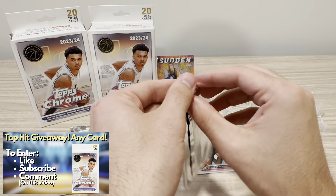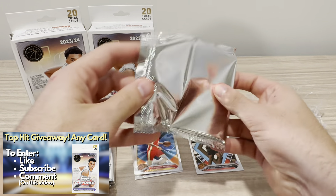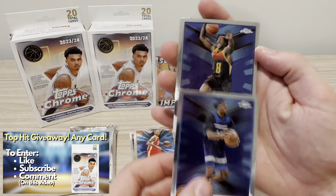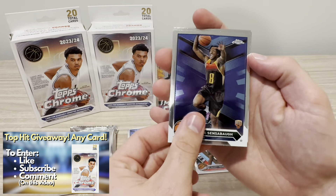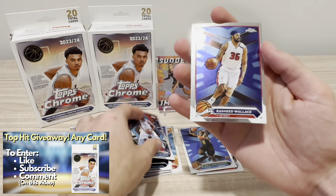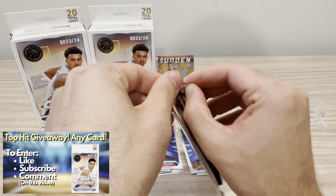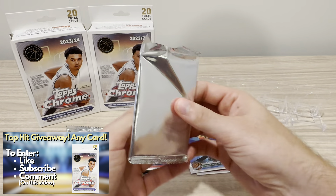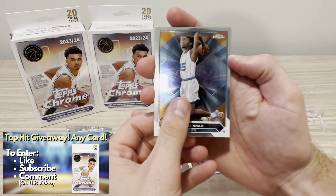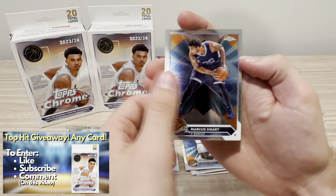Pack number two — let's see what's in store for us. Maybe Wemby base. We're trying to hit as many Wembys as possible. He is the rookie to pull in this product and in all basketball products this year. They do have a big checklist of legends too — T-Mac, Rasheed, Jerry West, Dennis Rodman, the who's who. So that's pretty cool to see. Jason Kidd, Marcus Smart.